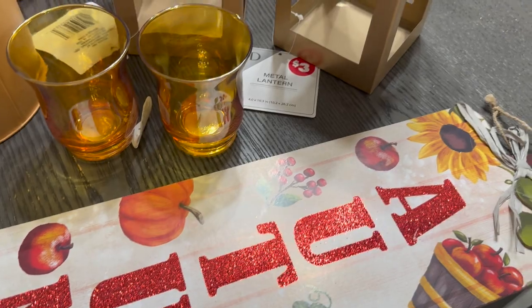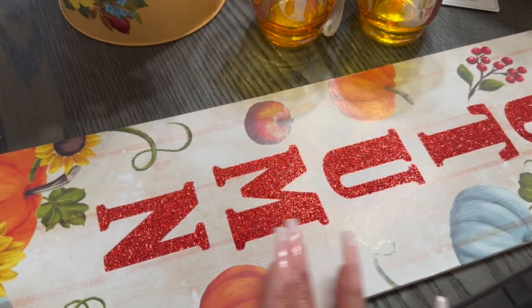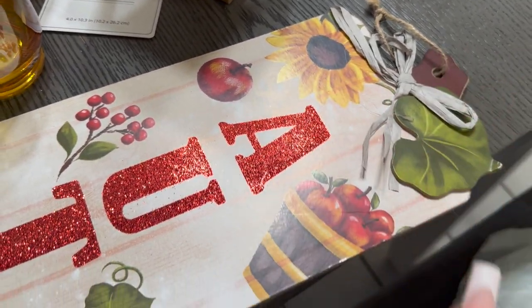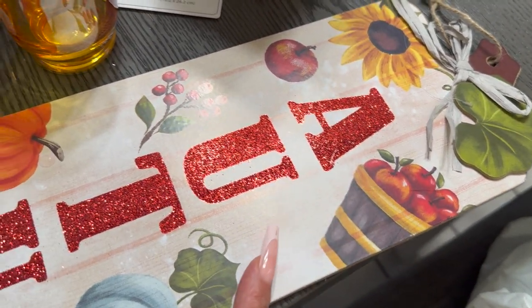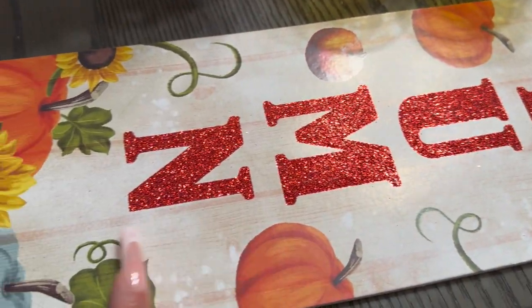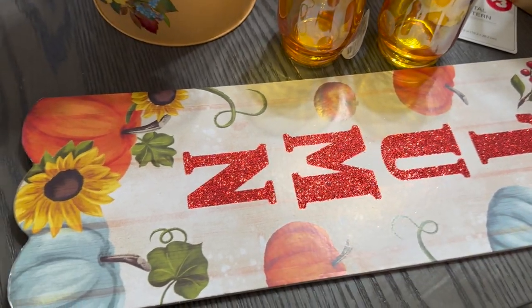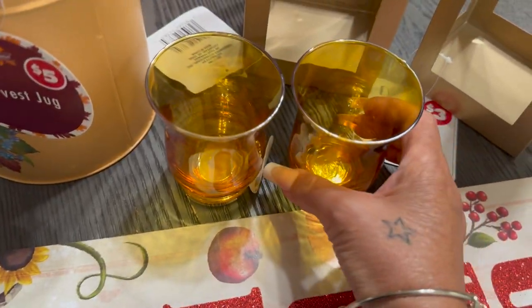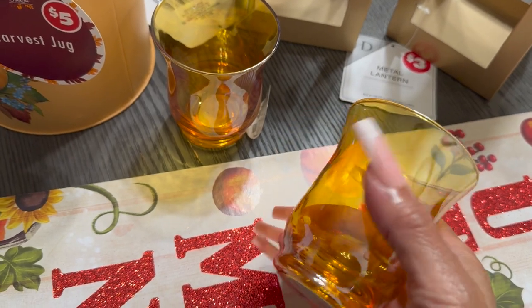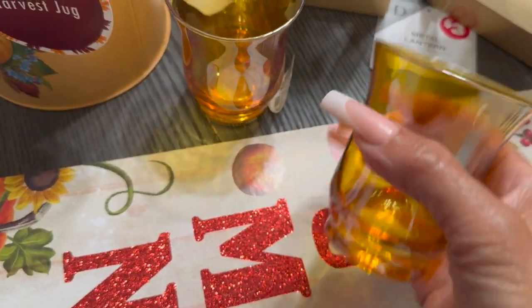Last but not least, I stopped into Dollar Tree and picked up this really pretty sign. I love the shimmer on it — it has a little leaf, a sunflower, apples with a basket, berries, pumpkins. It is so pretty and it's going to go outside on my porch. I also picked up these glass pieces where I can put candles in — I got two of those in a beautiful amber color.